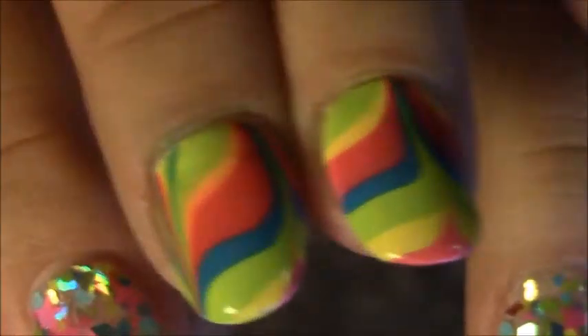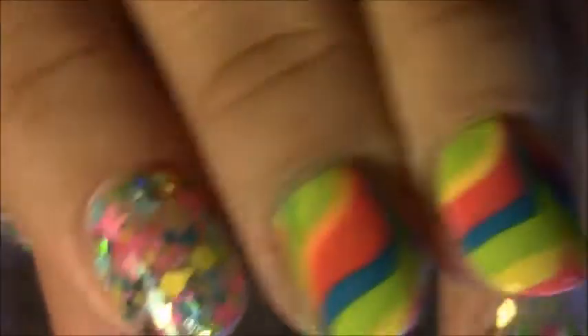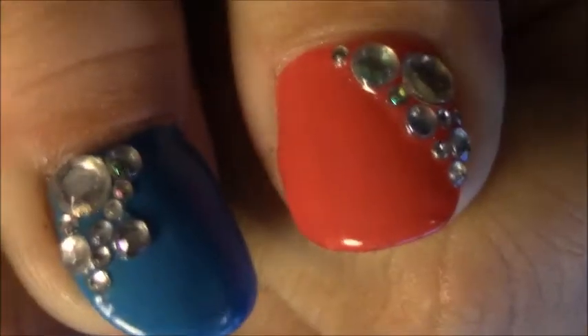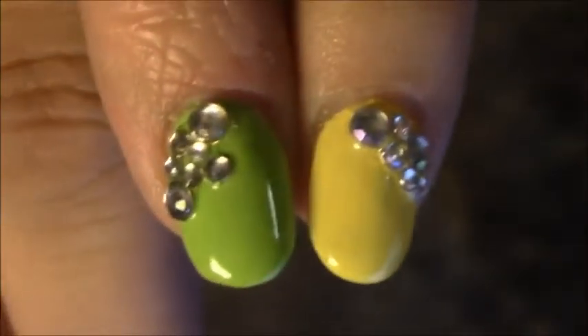But I finally got them to somewhat come out good with a good design. And then on my pinkies and on my thumbs, I just put like the colors that are in the mix — the pink, yellow, green, and blue. There you go, those are my two thumbs and my two pinkies, and my pinky is looking really good.